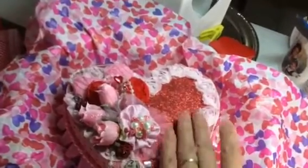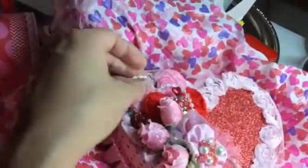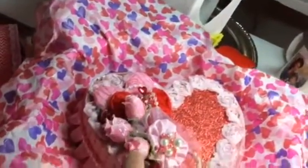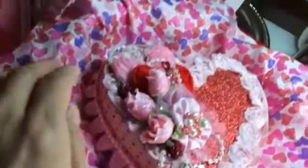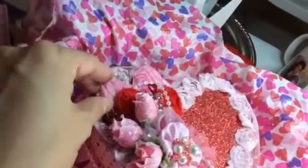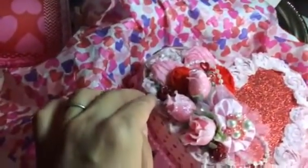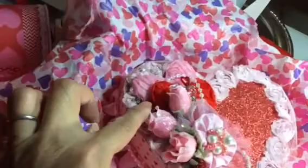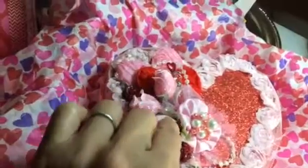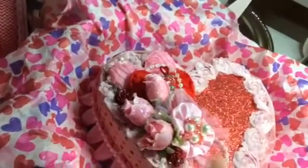I put this rosette trim from Hobby Lobby, and up here I have just some pearl strand that I kind of randomly put all the way down. I used these hearts from the dollar store — very cute! I also put some Wildorchid flowers; here's a red one here peeking out and another one down here, and I stickled them.